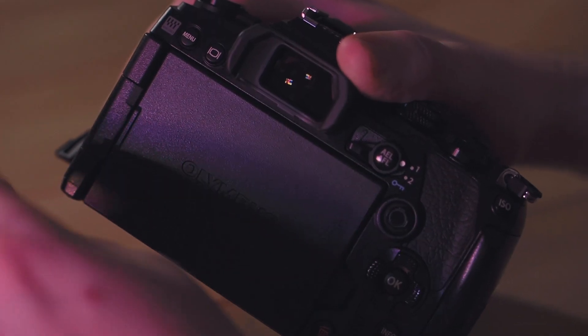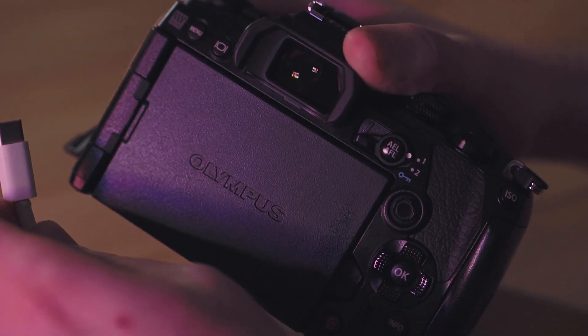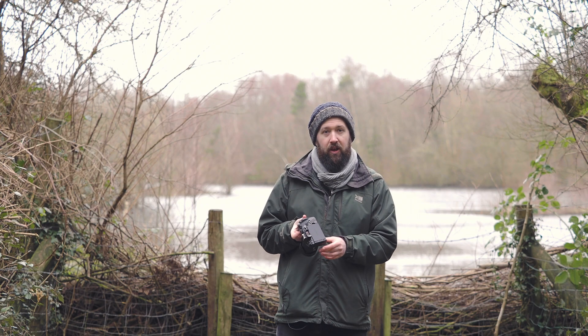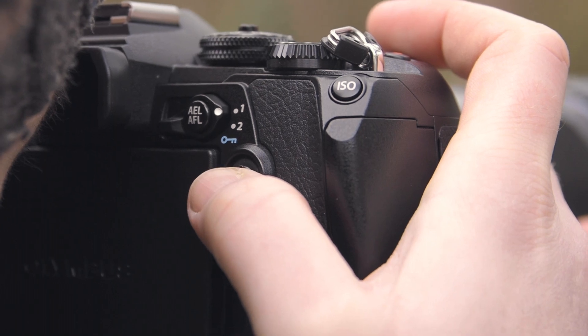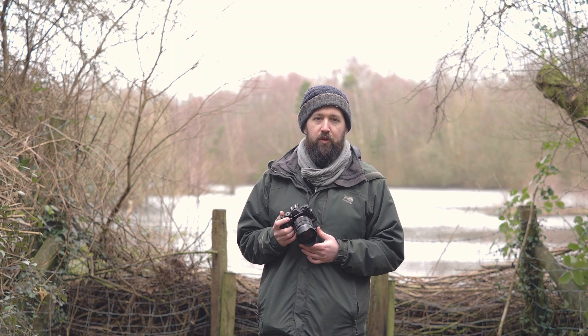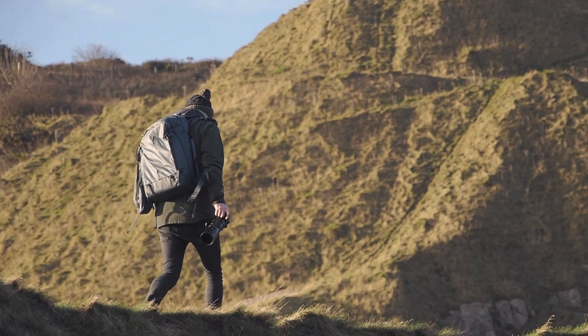Physically, the camera stays the same. They have moved the menu button from the back of the camera, making way for the joystick from the EM1X. This makes moving your focus points a lot easier. It now uses the autofocus algorithm from its flagship model.